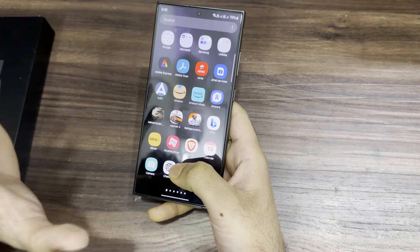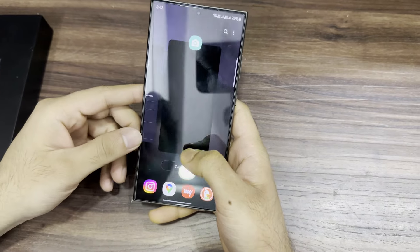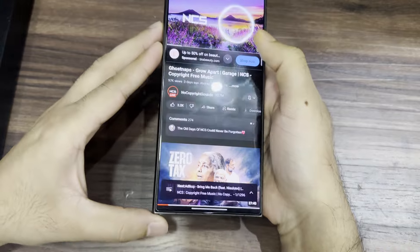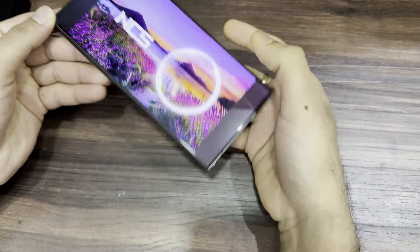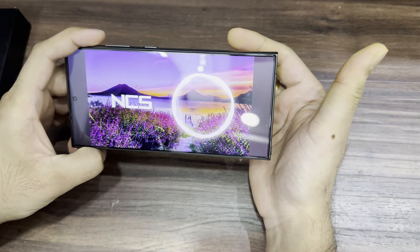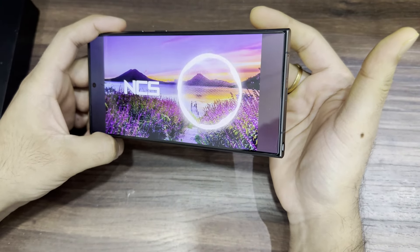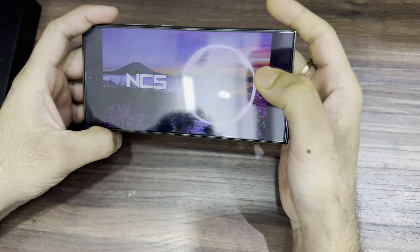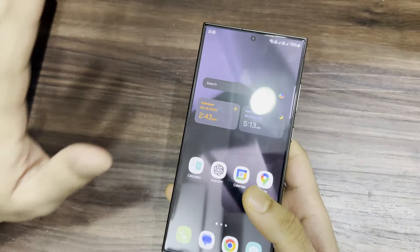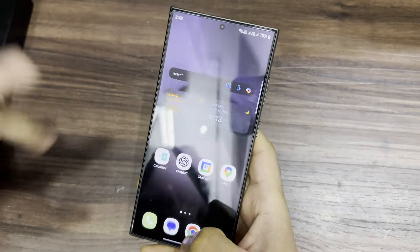It's a flagship phone and everything is built-in — the AI performs very well. Let's also listen to the sound quality. The sound quality is also very very good. It is the best phone compared to anything currently in the market at this price point — a very very excellent phone in my opinion.